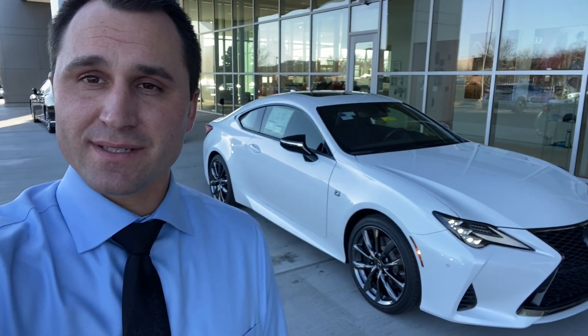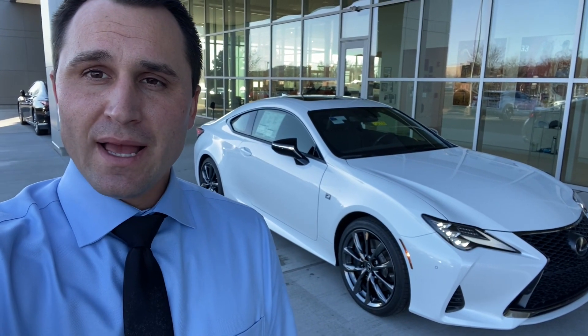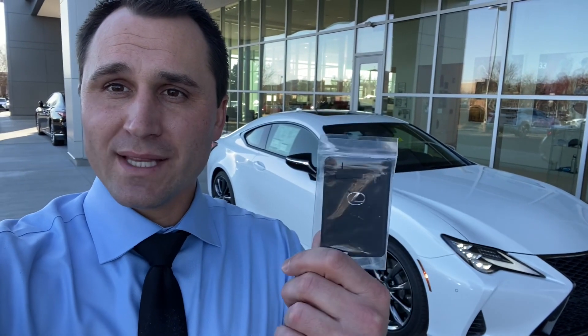The RC 350 has the V6 engine which gets 311 horsepower. One more really cool thing that comes with this vehicle is the wallet key — it can go in your back pocket or wallet and is your key, so you don't have to use a traditional fob. You just put your hand behind the handle, it unlocks the car, you drive away, and lock it with your thumb on the outside of the door handle — never taking the key out of your pocket. For more information, give me a call or text at 615-200-2873. This is Jake at Lexus of Cool Springs — talk to you soon.